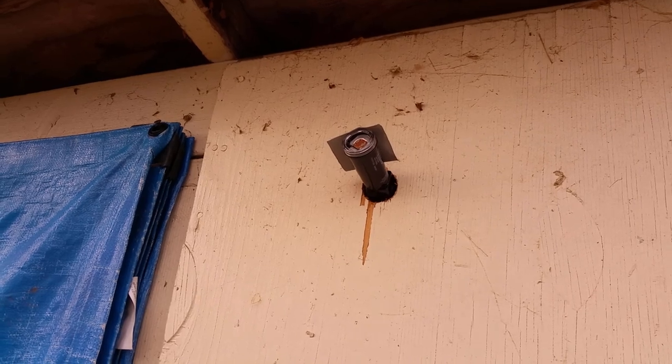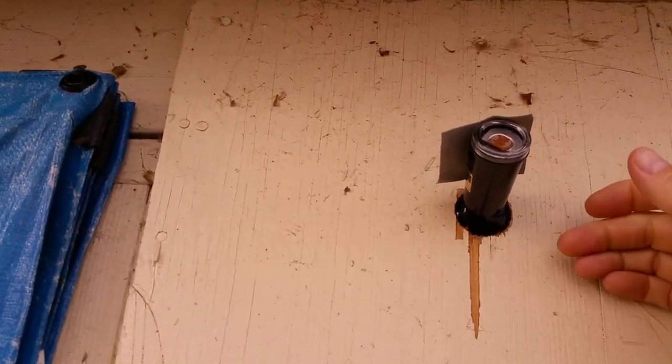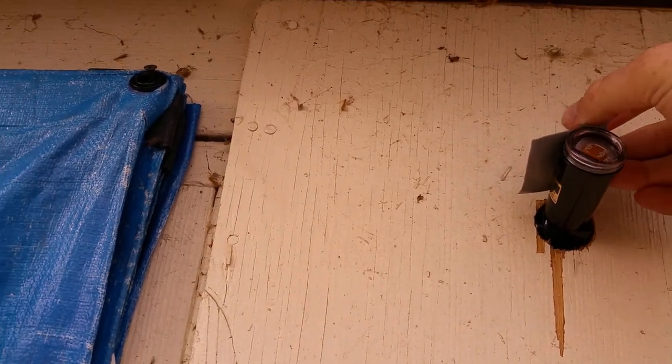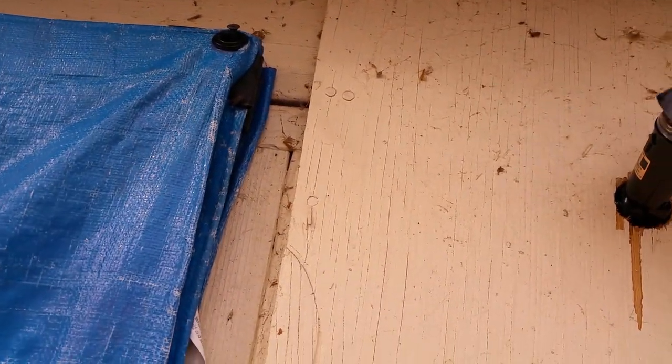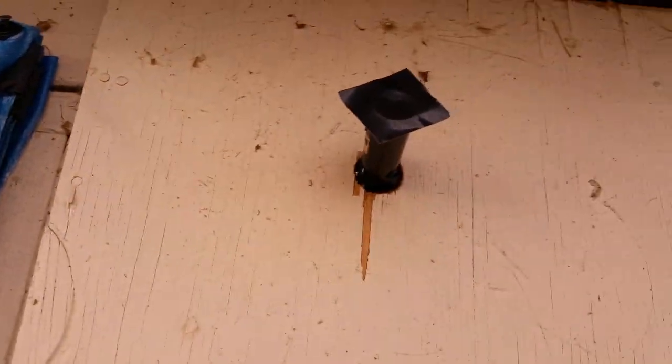All right guys, I didn't get a chance to finish up this video so I'm going to show it here real quick. This is the photocell and I'm going to pull it off and stick it over the face of it — it's the photocell used to control the switch inside.